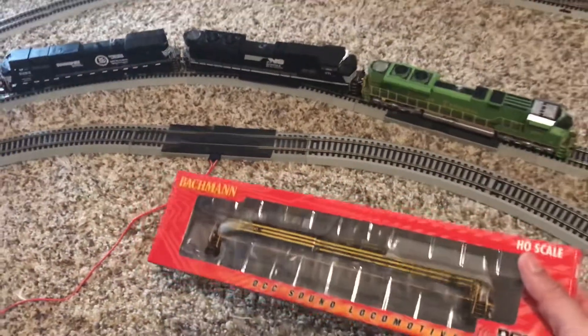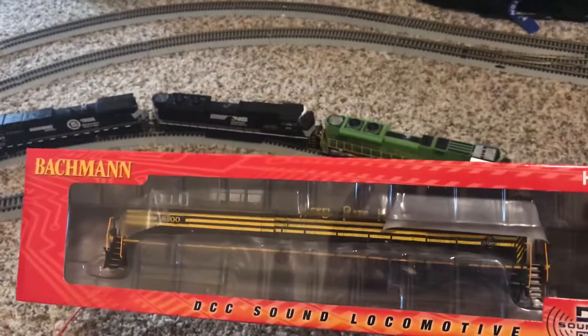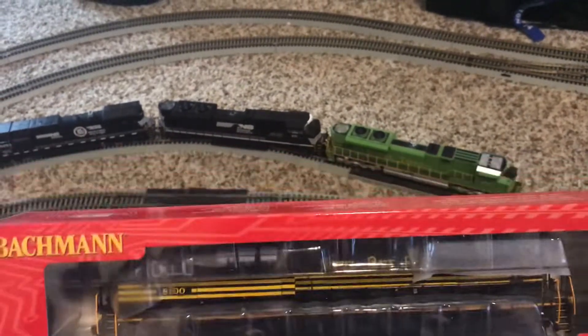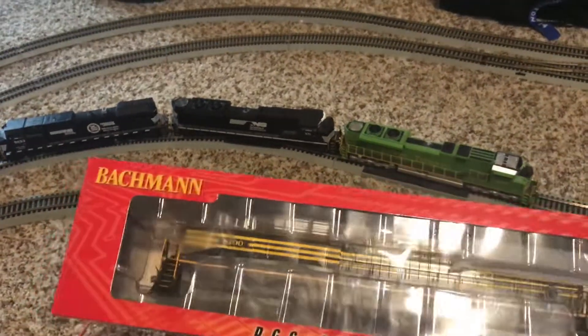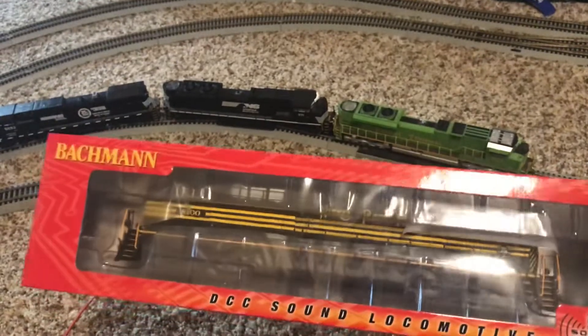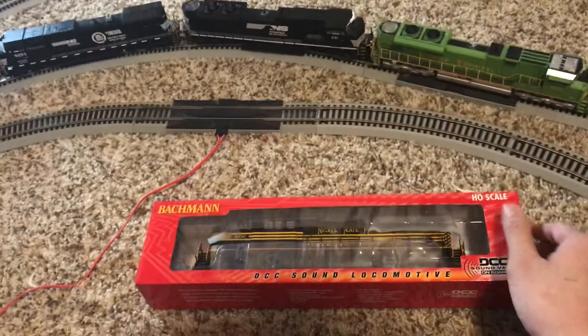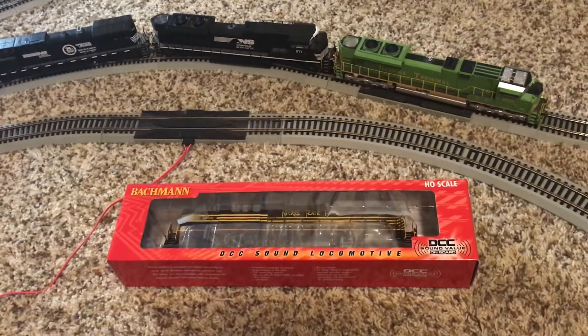Ever since Bachmann released their DCC Sound Value locomotives in the NS Heritage paints, I have wanted to get the Nickel Plate Road. Even though it doesn't have operational ditch lights, it has pretty much everything else — the basic sound functions like the horn, the bell, the prime mover, the dynamic brake, all that.